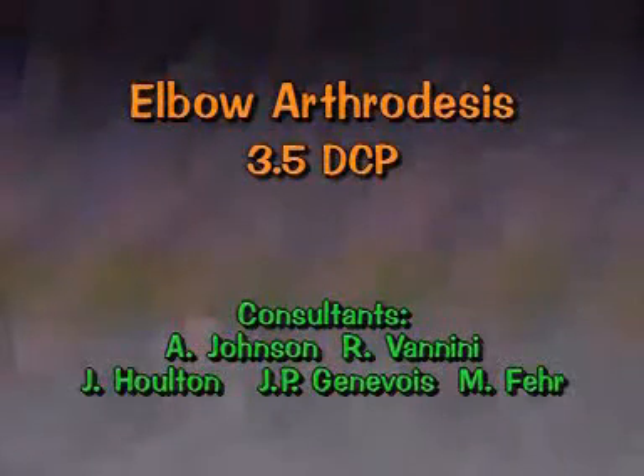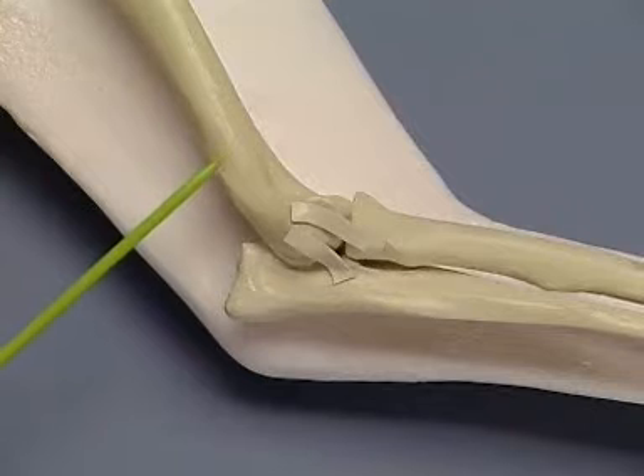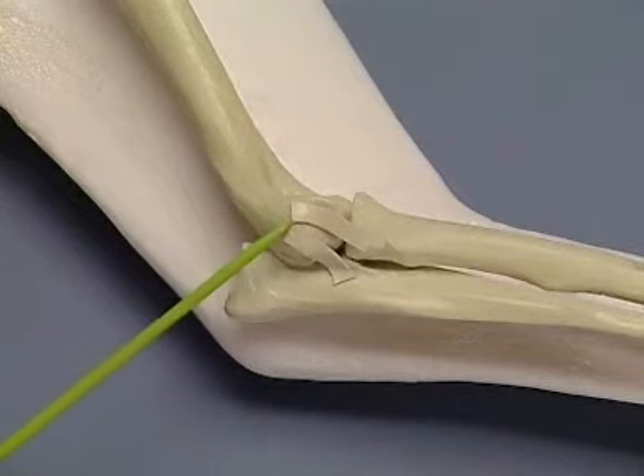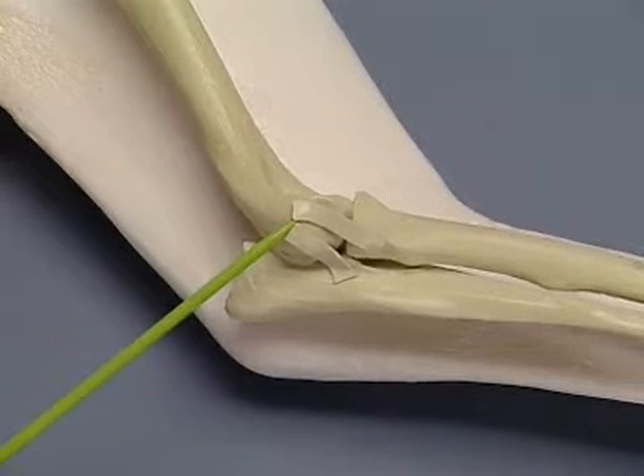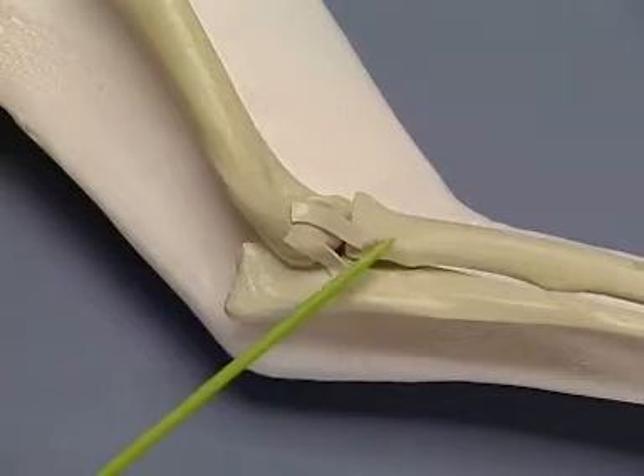Elbow Arthrodesis 3.5 DCP. The landmarks for the incision are the distal diaphysis of the humerus, the lateral epicondyle, the olecranon, and the head of the radius.